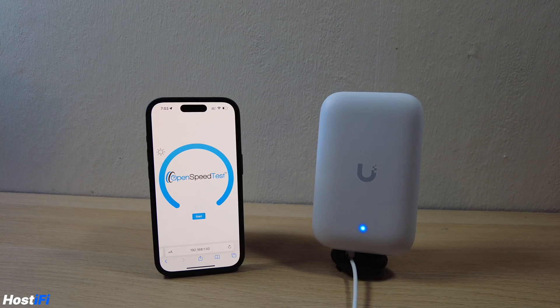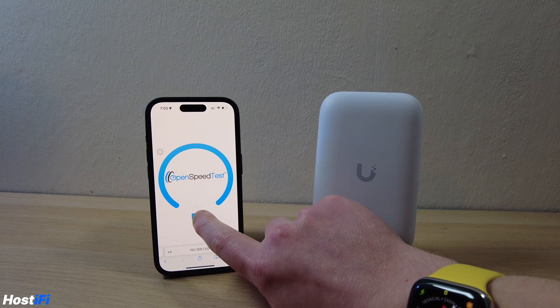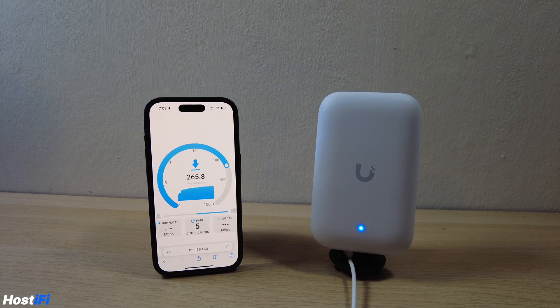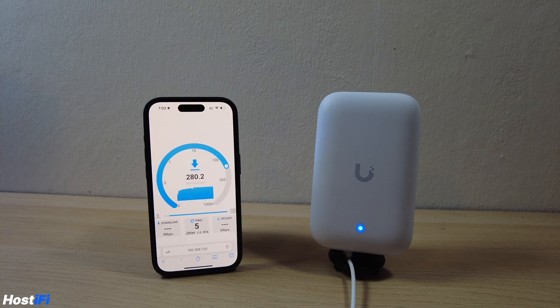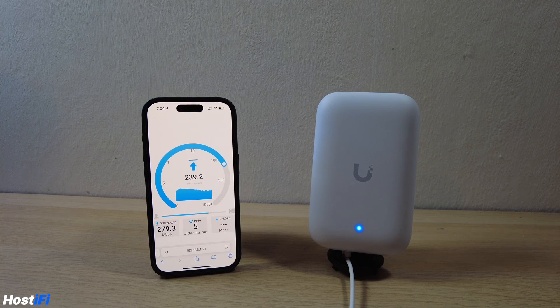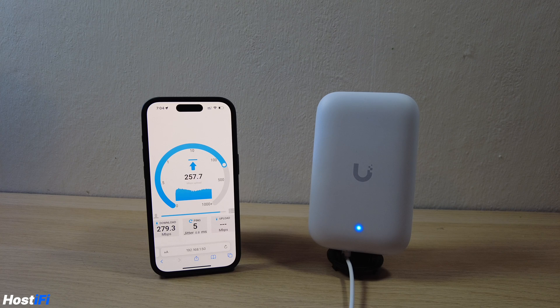Here's the test setup: I've got an open speed test server running on my M1 iMac, connected via Ethernet gigabit to the network switch, which is also connected to the UK Ultra. I've got a five gigahertz network dedicated to the UK Ultra, and my iPhone 15 Pro connected. We're seeing about 280 megabits down and around 307 megabits per second up, though it ramps down to about 250 as well. These are average speeds on the UK Ultra, fresh out of the box with channels left on auto.